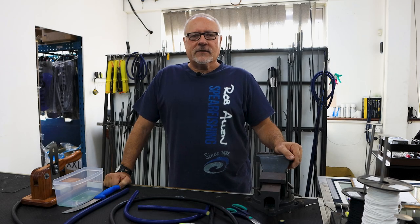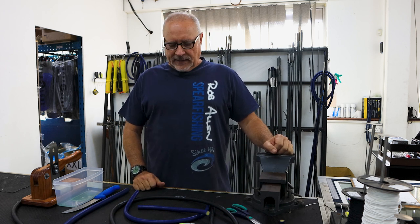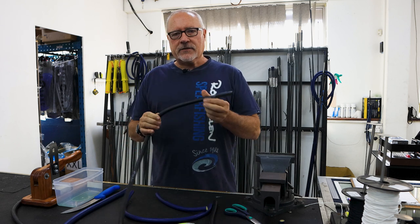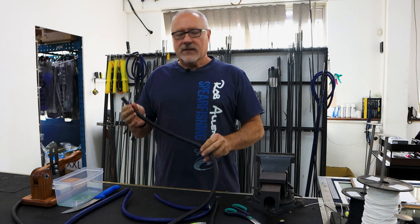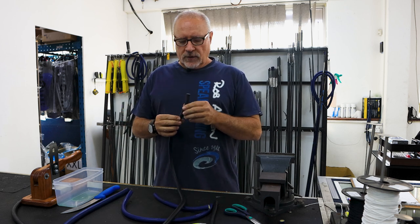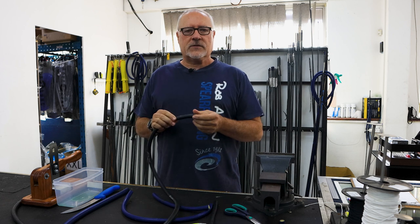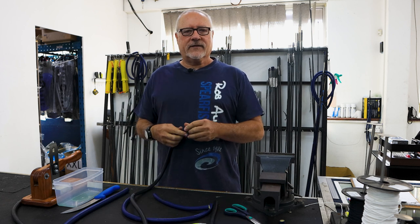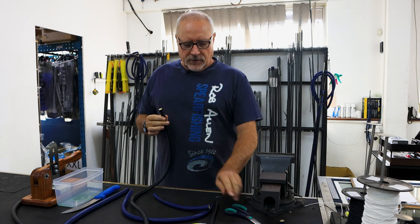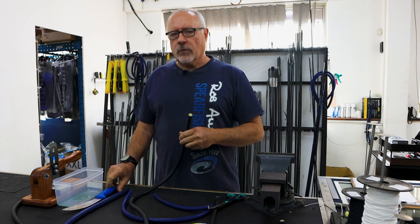Hi guys, welcome to another episode. As you can see, we're not at our test bench today — we're here in front of our customer bench where we cut and process guns. A common question we've been asked is how to cut rubbers accurately. There are many ways; we have a pretty simple system that we do in-house. We cut thousands of pieces per month, so we have a refined system, but in the field you either need scissors or a knife.